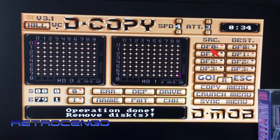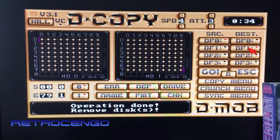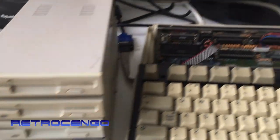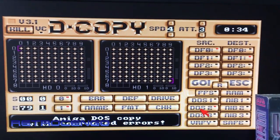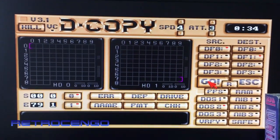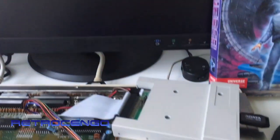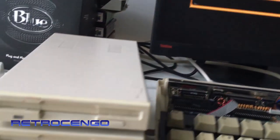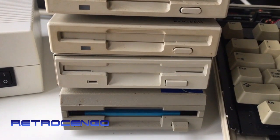The source drive will be DF0 and the destination will be DF1. DF1 is my external disk drive right over here. I'm gonna choose and say Go, and that's it. Now it's reading from my GoTek drive - the normal ADF files. You can hear the drive over here; yeah, these drives need cleaning and all that.